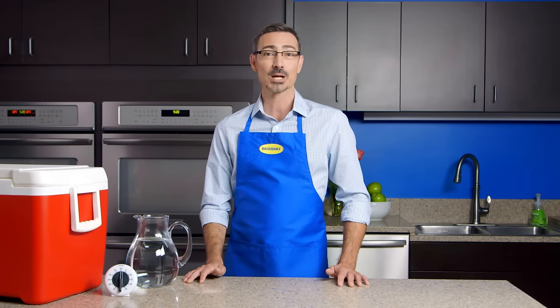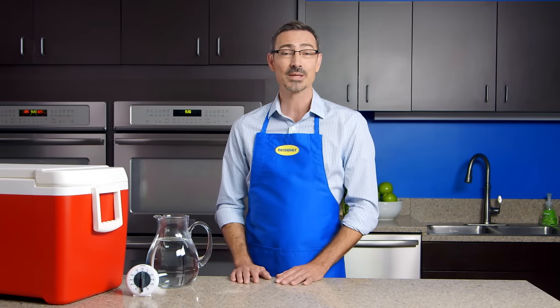Hi, my name is Christopher with the Butterball Turkey Talk Line, and today we're going to talk about thawing your turkey. We can either thaw it in cold water, in your sink if your sink is large enough to accommodate the turkey, or in a cooler if it's not. Let's get started.